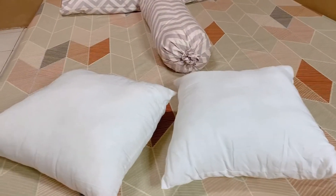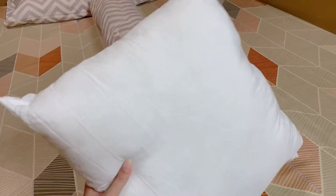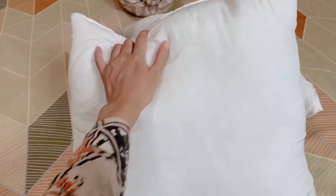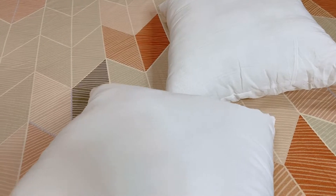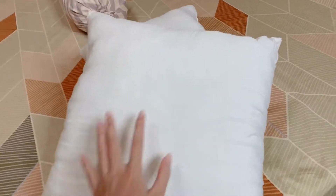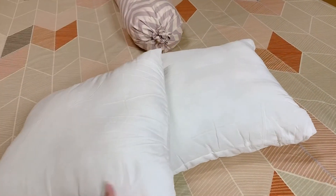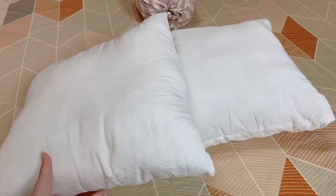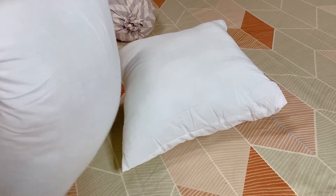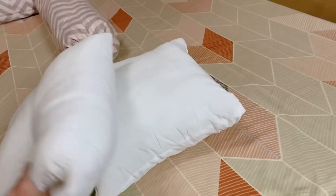Barang yang ketiga, disini ada bantal sofa. Ukurannya gede banget ya, 45 cm x 45 cm. Jadi si materialnya silikon fiber 100%, katanya nyaman dipakai. Emang bener empuk banget sih ini. Bantal sofa ini aku belinya di Bella Vista U. Harganya Rp15.000, aku beli 2 jadi Rp30.000. Nanti aku bakalan sarungin alias dikasih sarung bantal ya.